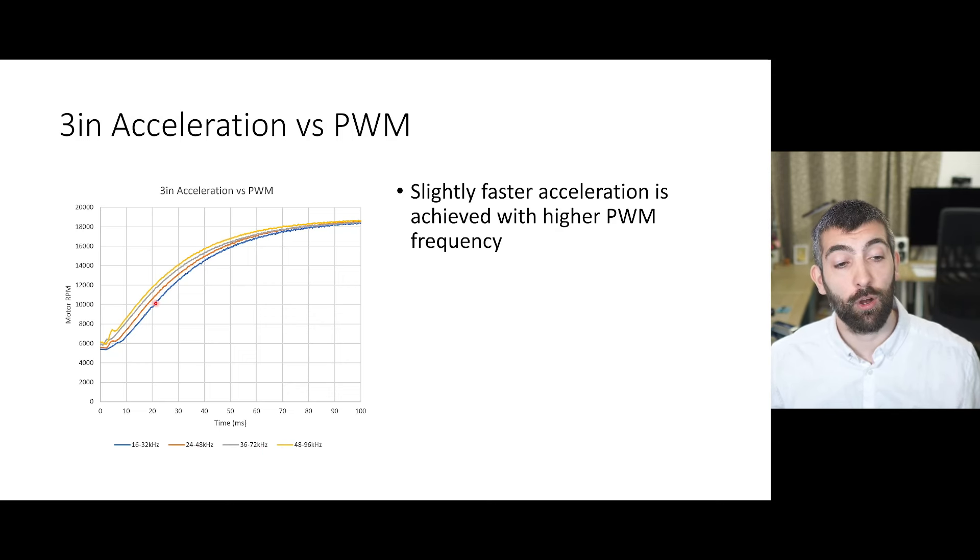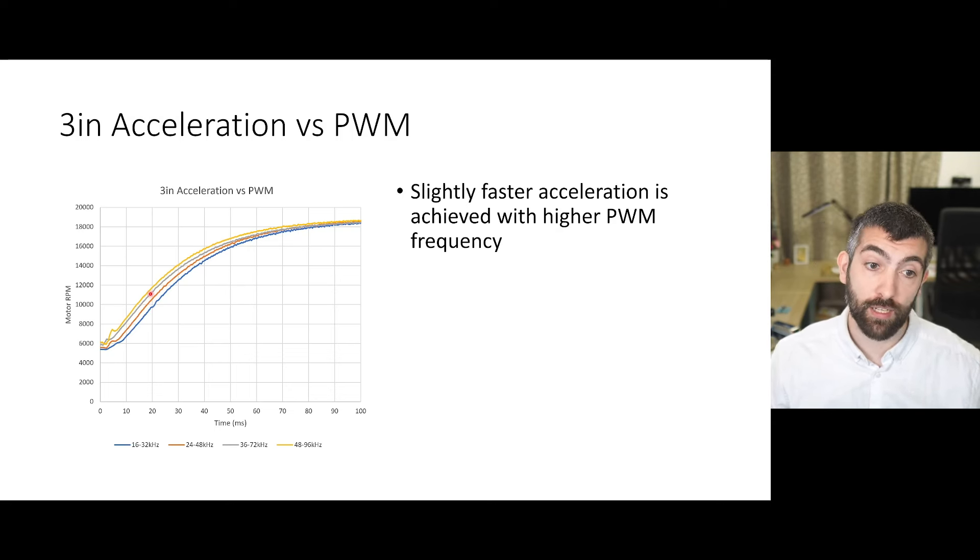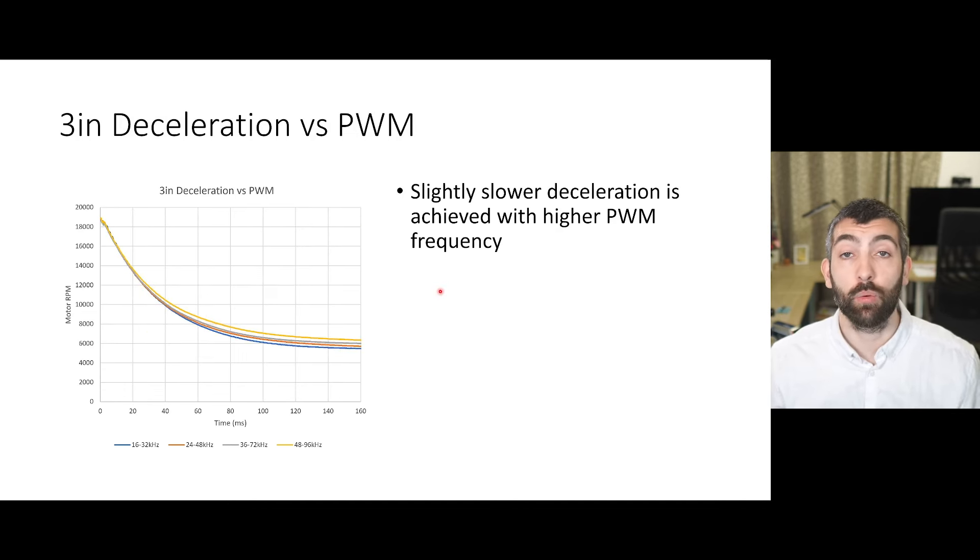We can see that increasing from 16 to 24 kHz PWM gives an improvement in motor acceleration, then another improvement moving from 24 to 36 kHz, and then a much smaller improvement from 36 to 48 kHz. So we get diminishing returns as we continue to increase PWM frequency. For deceleration we see the precise opposite: an improvement decreasing from 48 to 36 kHz, then a very small improvement from 36 to 24, and another very small improvement from 24 to 16 kHz — again diminishing returns below about 36 kHz.